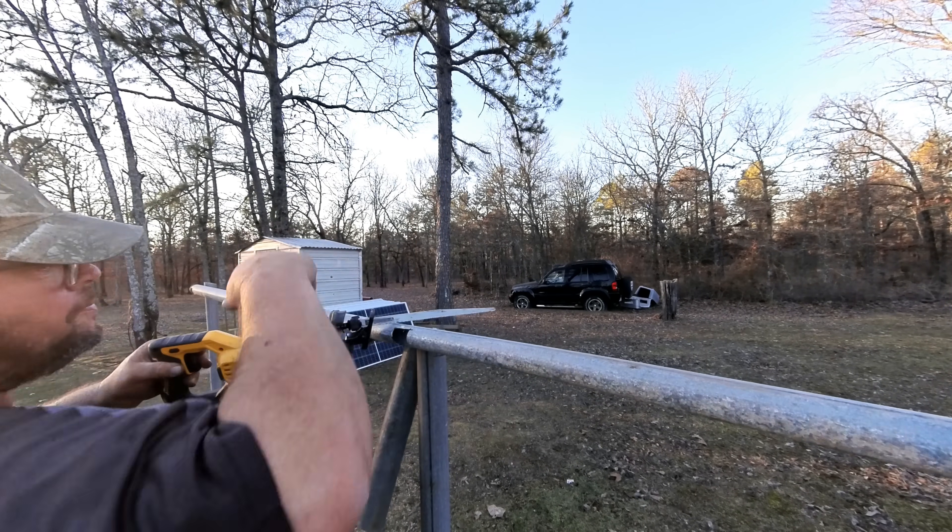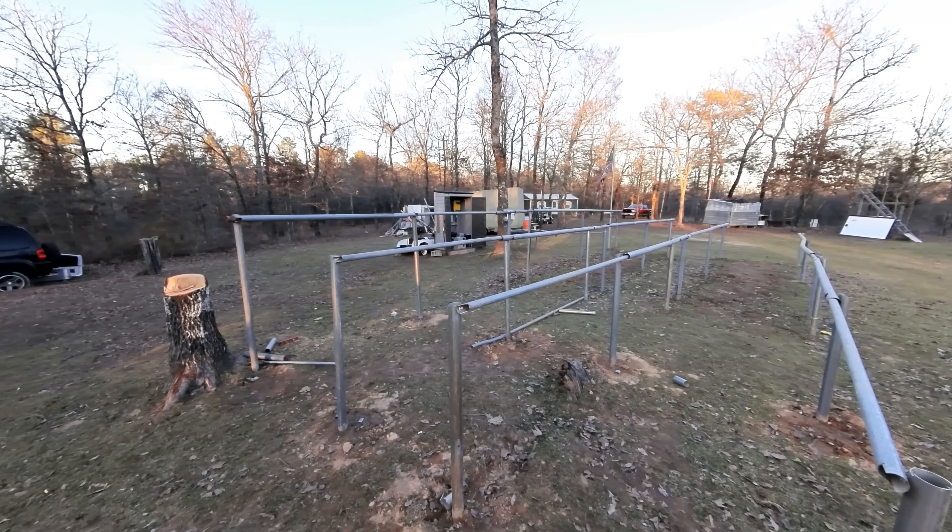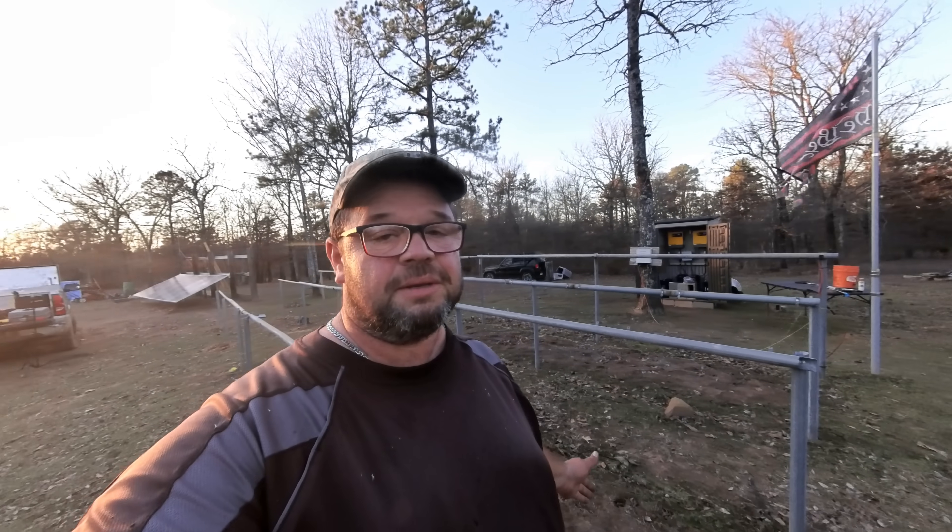I'm going to show you what I'm going to do — just old fence posts that somebody was throwing away years ago. I went ahead and picked them up.